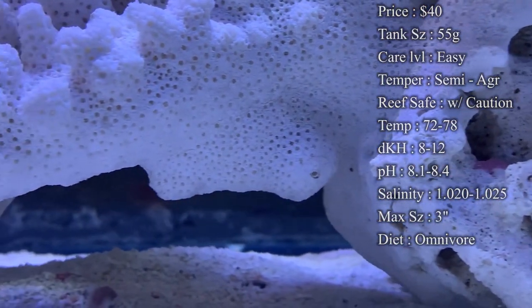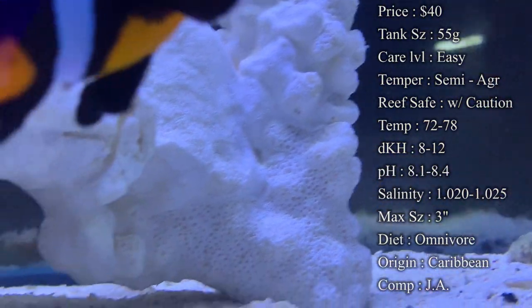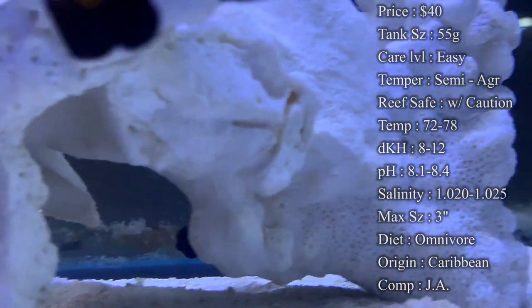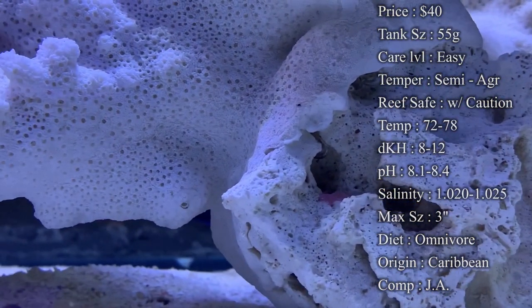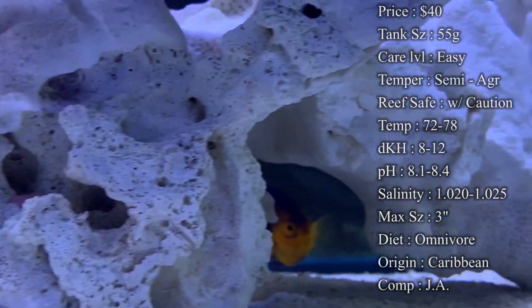Care level, he is super easy to take care of. He's a really hardy angelfish to get, very easy to get to feed, and he tends to stay pretty tough. Temperament, they are semi-aggressive. They do tend to be the king or queen in the tank, so you definitely want to try and add him last if you can, because he will kind of go after your new tank mates.